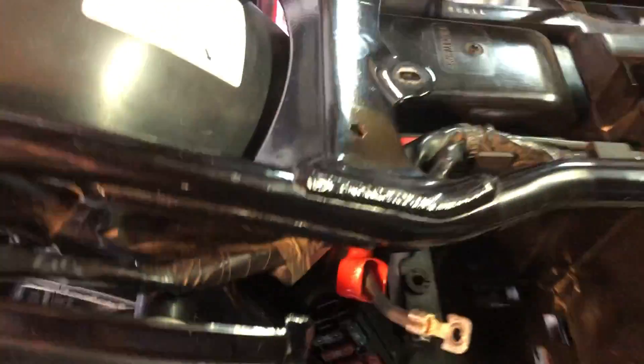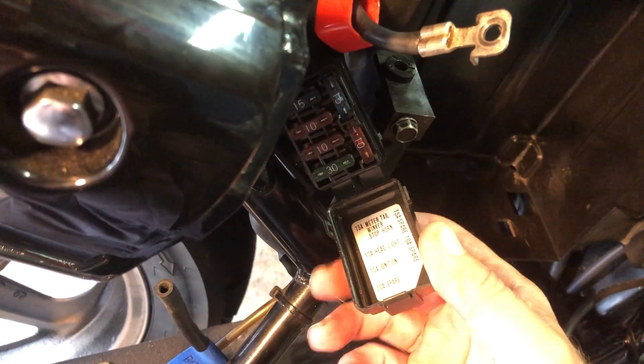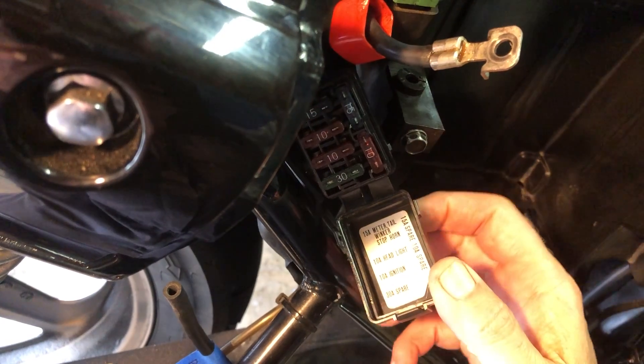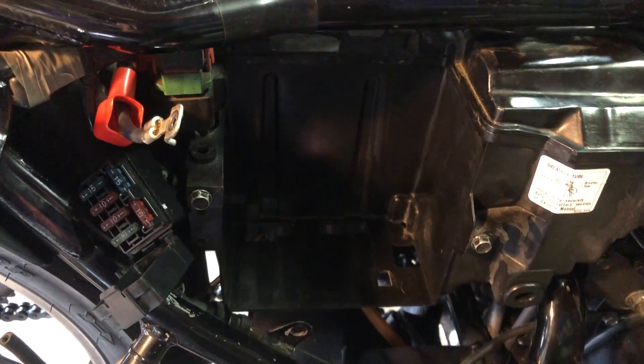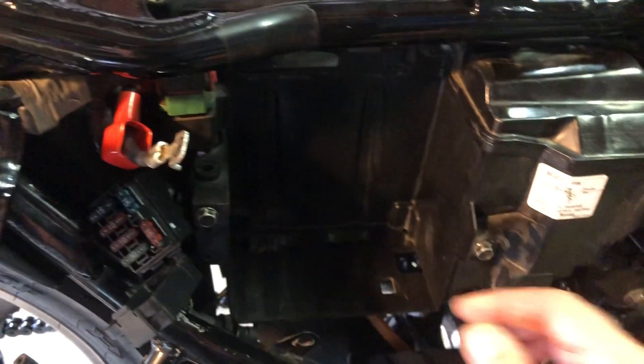Also, to make things a little easier on your battery, you may want to remove your 10 amp headlight fuse and the 15 amp tail lights and running light fuses. In this particular case my battery's out of the bike, so I just jumped these leads into the car battery.